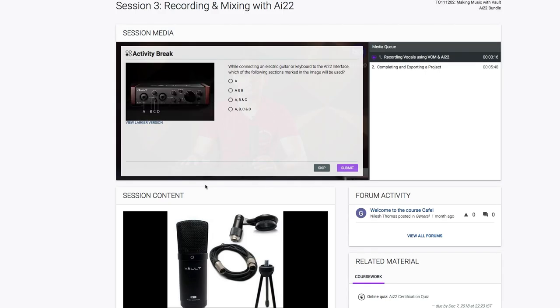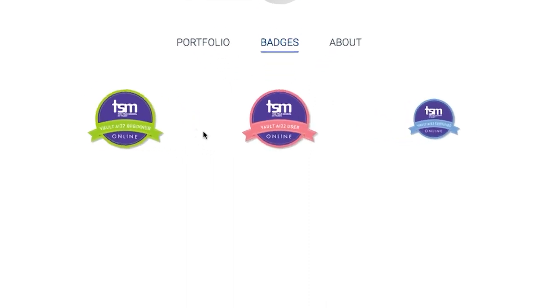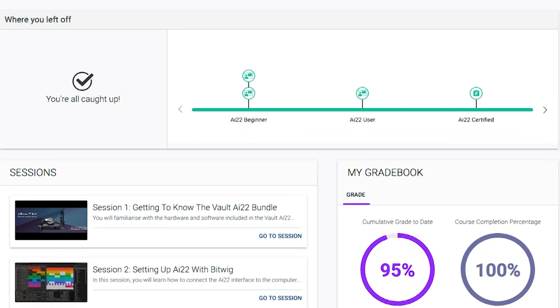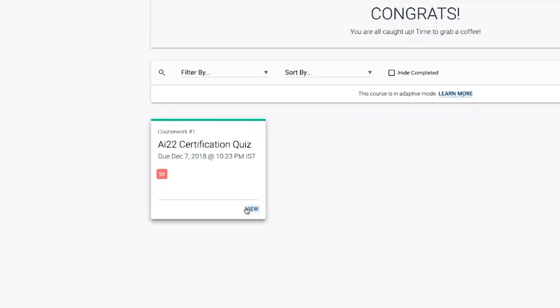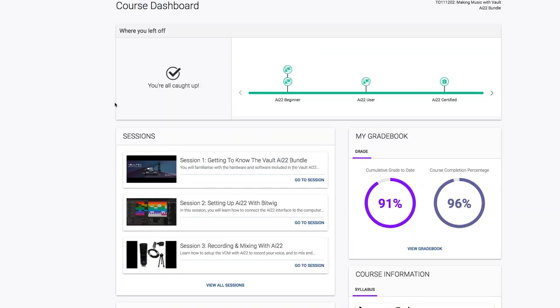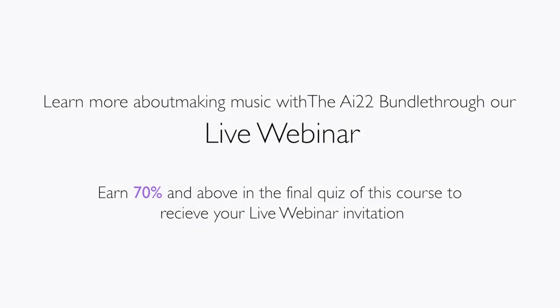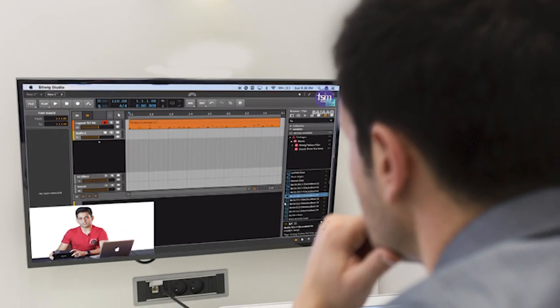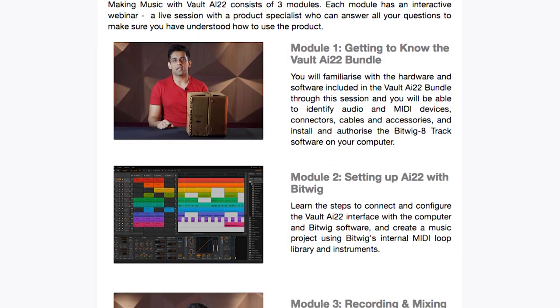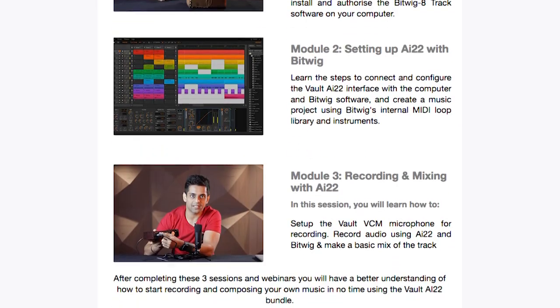Answer interactive in-video quizzes to check your knowledge of topics covered in each video and earn badges when you complete each section of the training. There is a final online quiz, and if you ace it with enough points, you will receive an exclusive invitation to participate in a live webinar with a product specialist who can answer all your questions to make sure you have understood how to use the products.